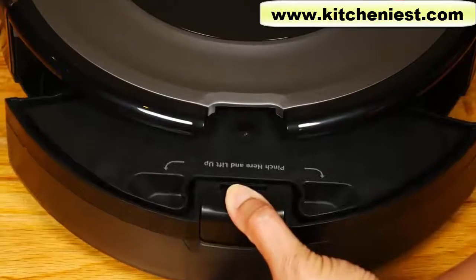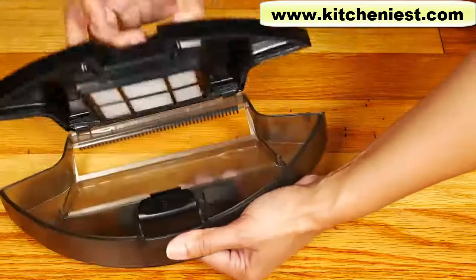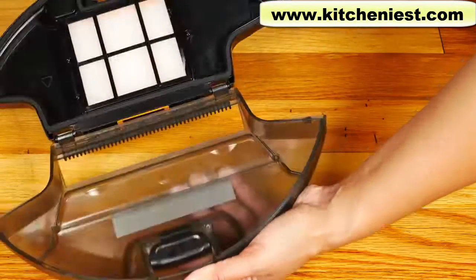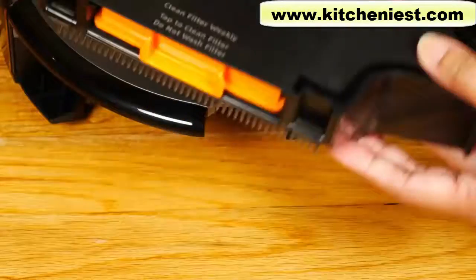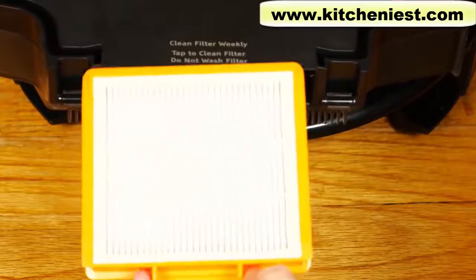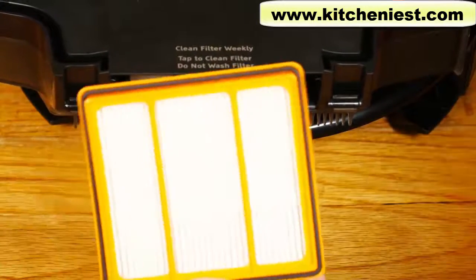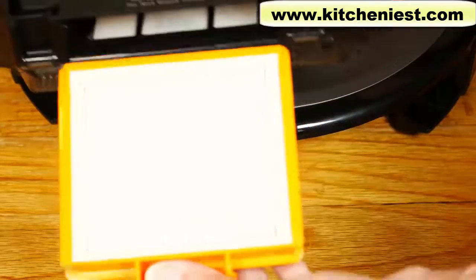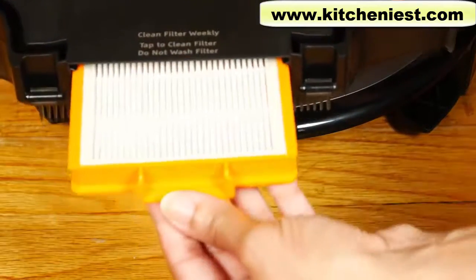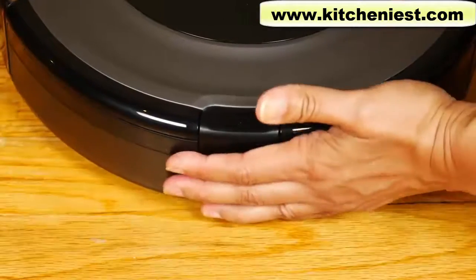The dustbin is supposed to be larger than the last model. Press and hold the button down and insert fingers into the slot to pull the lid open. The filter should be cleaned every week and replaced every two months. Tap the filter to remove any dust, use only water to rinse it, and make sure to let it air dry 24 hours before reinstalling. Insert the filter into the dustbin and slide the dustbin back into the robot.